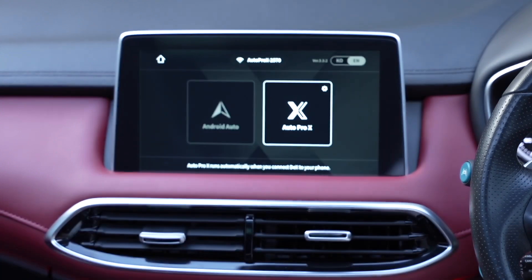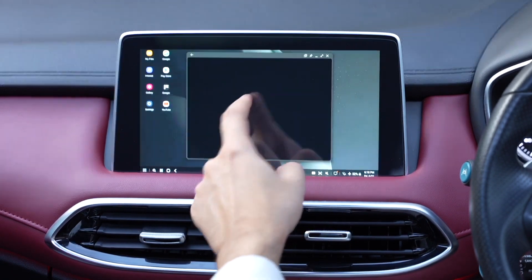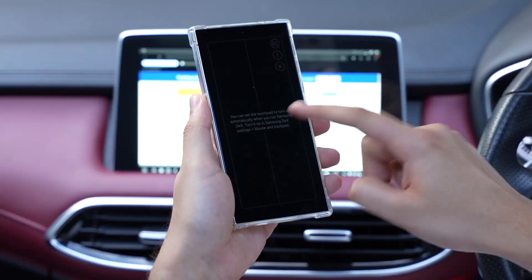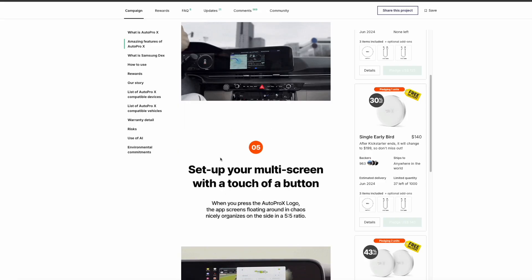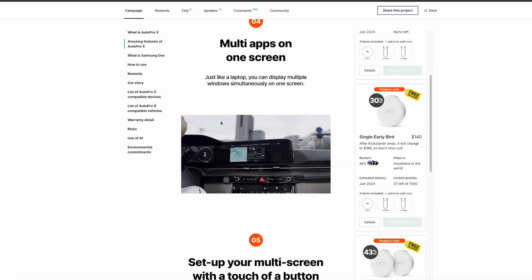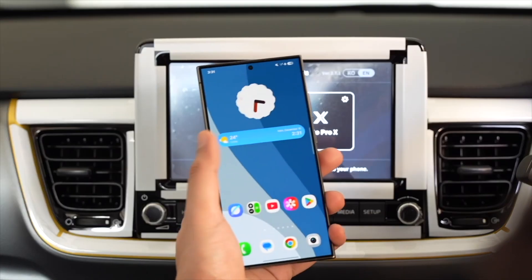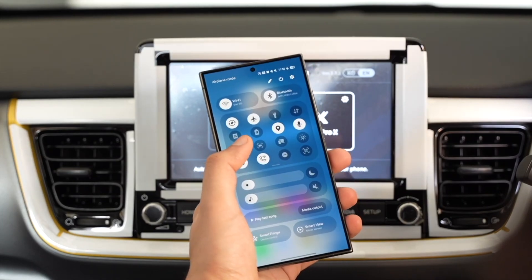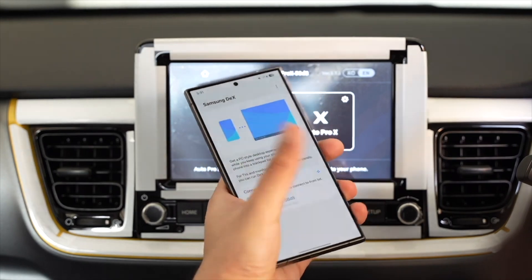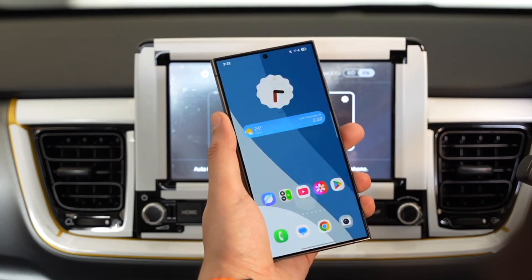By using Samsung DeX in my car, I can watch Netflix, check out my Samsung Notes, watch YouTube videos, and browse the web. You can also use split screen mode to have your navigation on one side while the other side plays any YouTube or Netflix video. This is a small device that you plug into your car's Android Auto port. After that, just swipe down on your Samsung Galaxy and tap on DeX — you will see Auto Pro X right there. Just tap it and make sure you have also selected Auto Pro X on your car's screen.